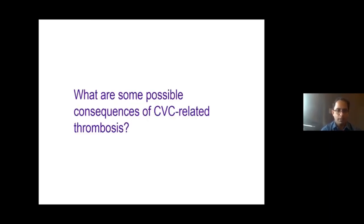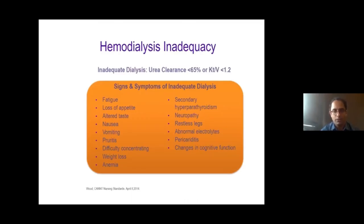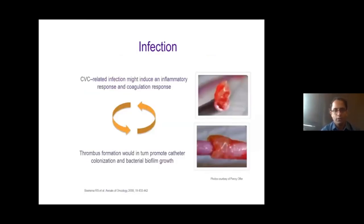When the catheter gets blocked, you may not be able to continue dialysis, leading to inadequate dialysis with consequences such as nausea. Proper maintenance of the catheter is therefore very, very important. In thrombus-occluded catheters, the risk of infection is higher, as it may promote catheter colonization and biofilm formation causing infection.